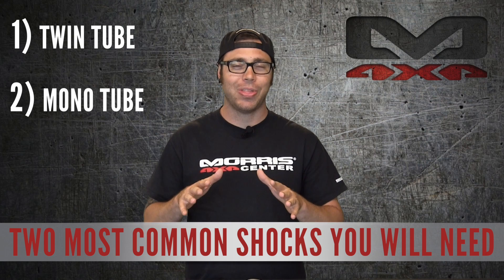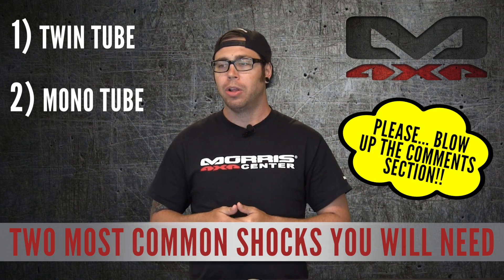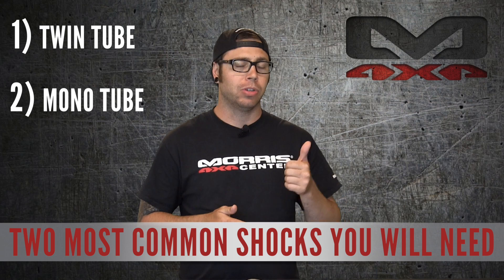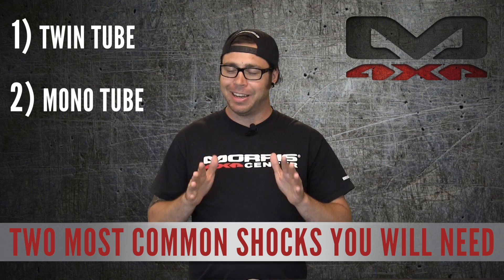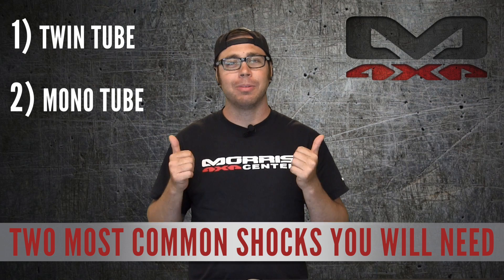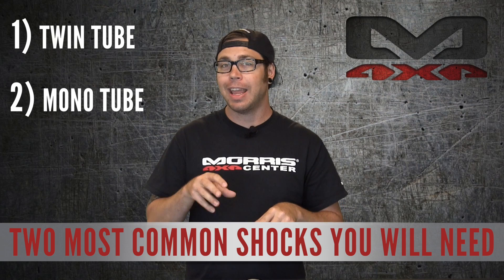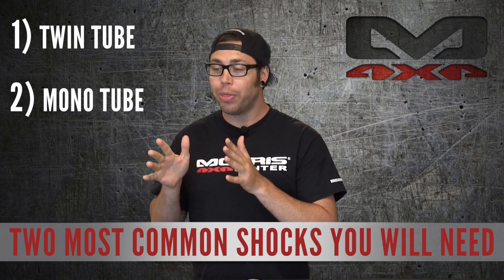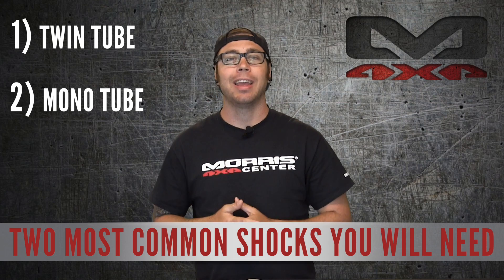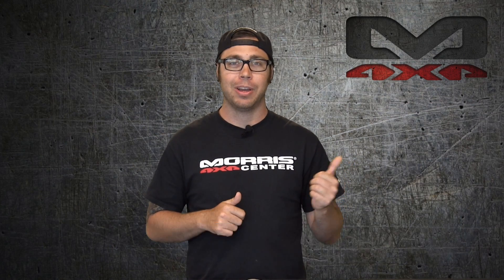Now I know what you guys are thinking — you're gonna blow up my comment section. Eric, there's remote reservoir, there's triple bypass, there's coil over. I hear you, but we're sticking to the most common two shocks. If you're watching this video needing help trying to pick out a triple bypass shock for your Jeep, I don't think that's the shock for you. We're just sticking to the twin tube and the mono tube in this video.